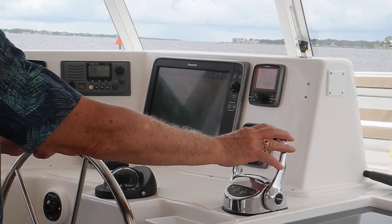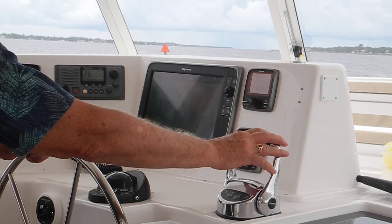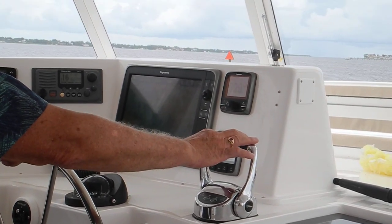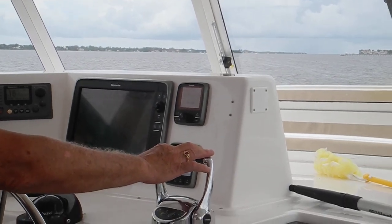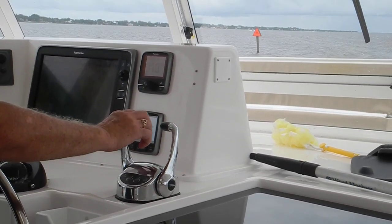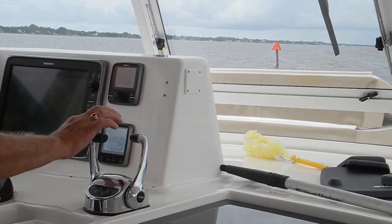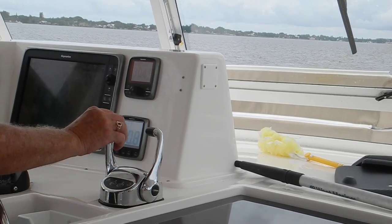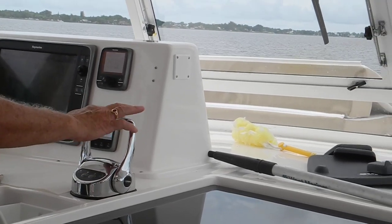I think you stopped your turn too early. Bring us port reverse. Straighten us up a little bit. And then you've got your starboard in forward. Let the boat square up. Straighten up. Port neutral. Port forward.